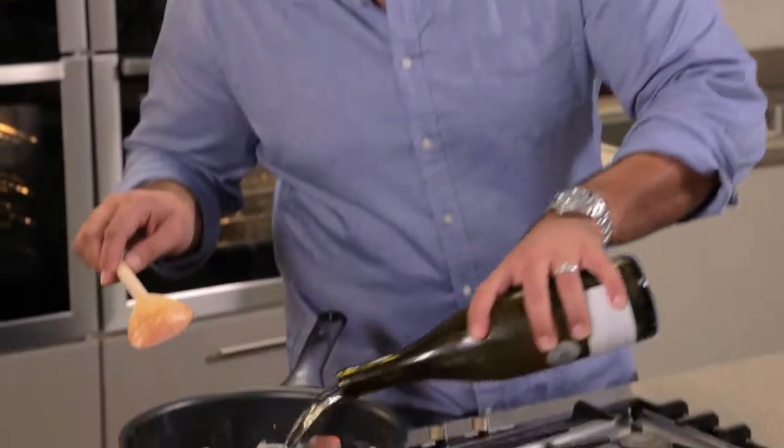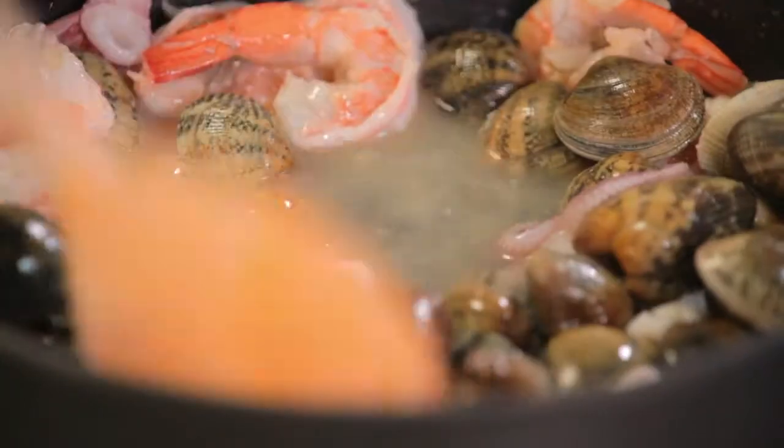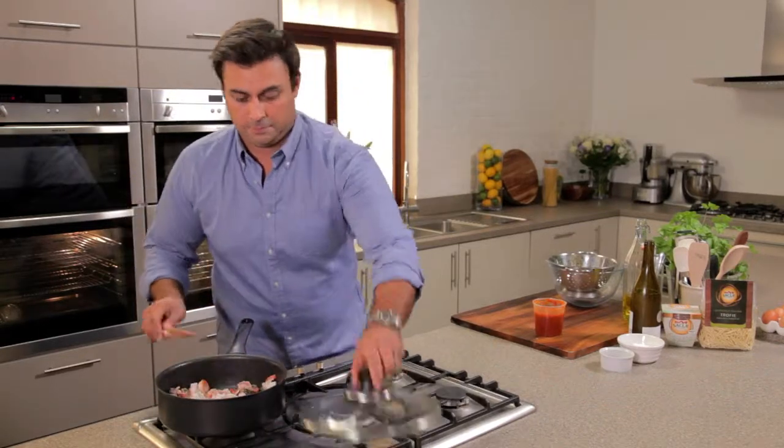And about a small glass of white wine. One final stir. And the lid goes back on. And that cooks until those lovely clams start to open.